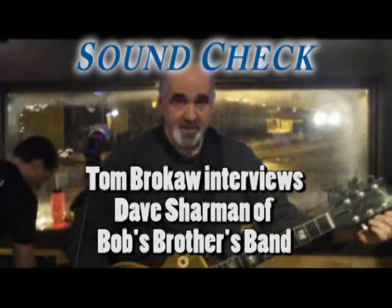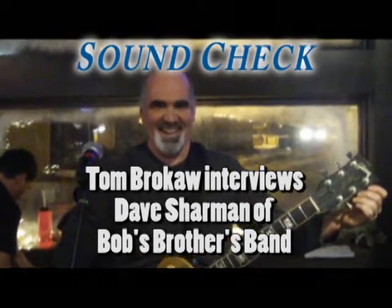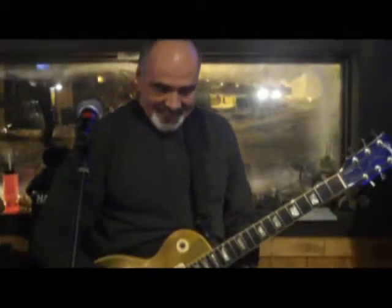Hey Dave, tell me about your setup man. What do you got going here? Gatha Mesa — interviews for bobsbrothersband.com.